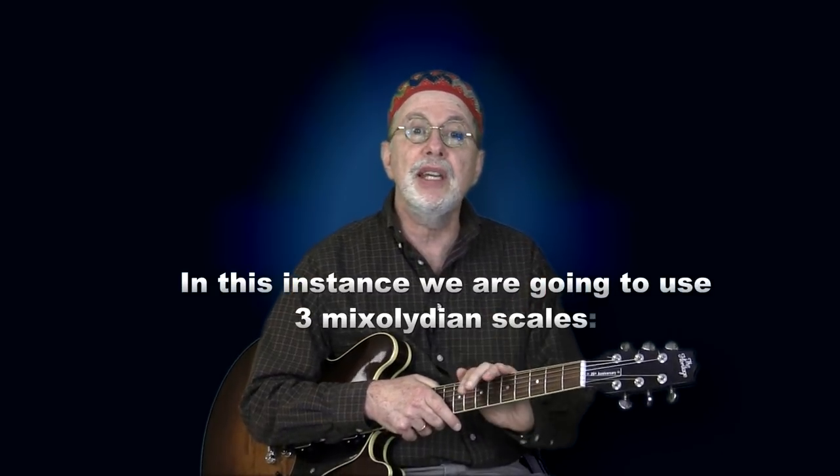Now we are going to examine three versions of a 12-bar blues and introduce new chords with each iteration. For our first version, we are going to make sure we can improvise over a traditional 1-4-5 bass blues. Most of you can go to town using a minor pentatonic over the entire progression, but what you want to do here is learn how to play over the changes using a different 7-note scale for each chord. In this instance, we are going to use three Mixolydian scales.